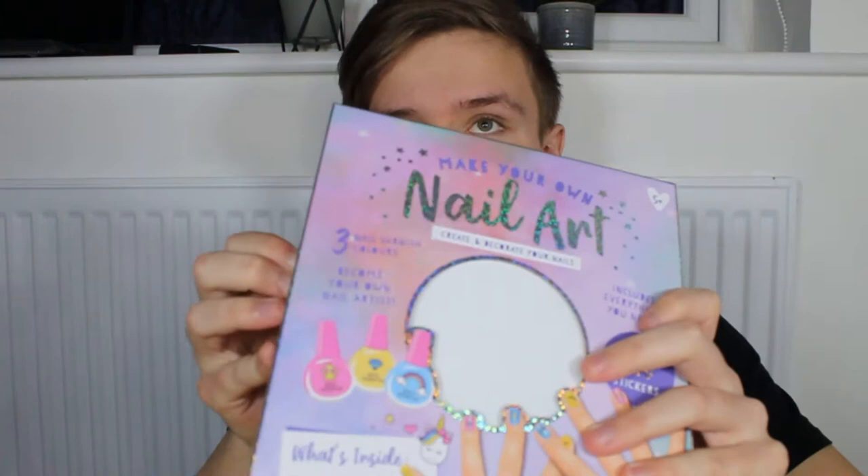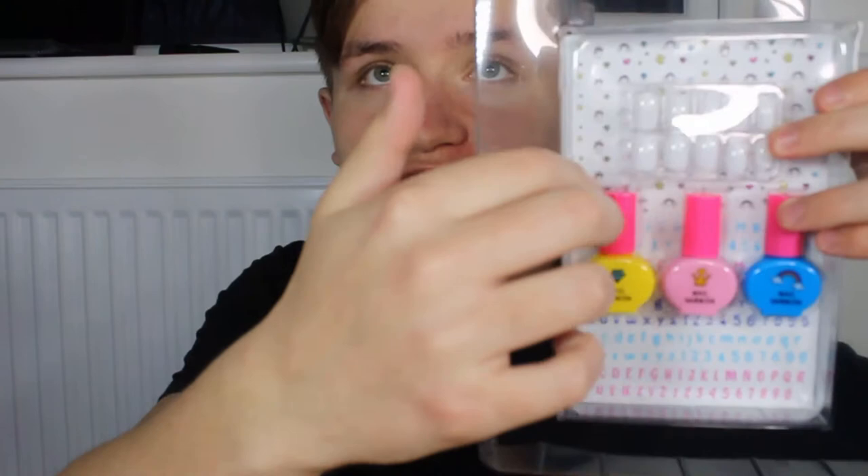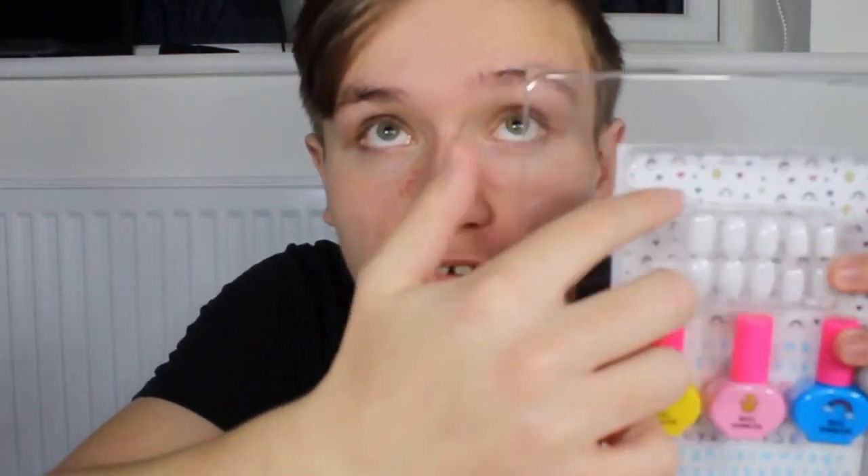Alrighty, so we've got this nail art box thing here. Let's get started. Okay, first we need to open this box — it's so hard to open by the way. Right, let's see what we got. So we've got some instructions here and we've got this nail set thing. I'm presuming these are the nail paint things and these are the nails. And then we've got some stickers as well to put on the nails.